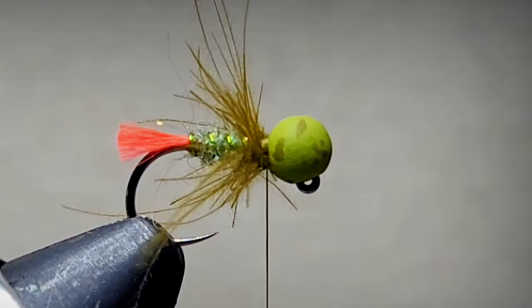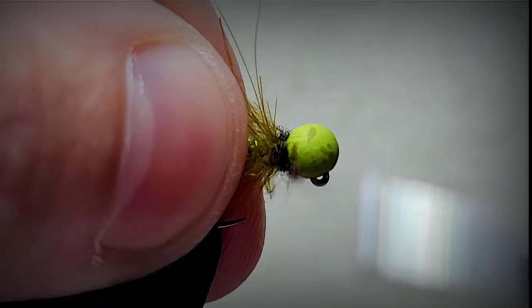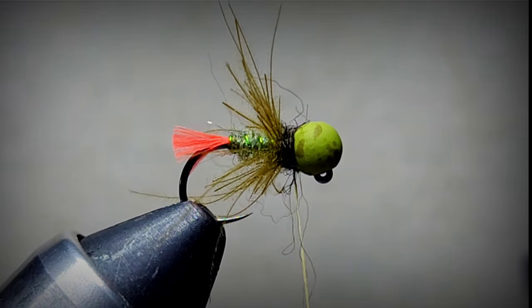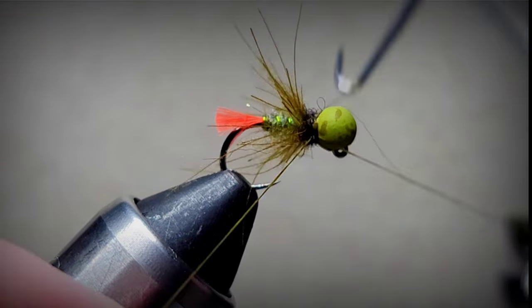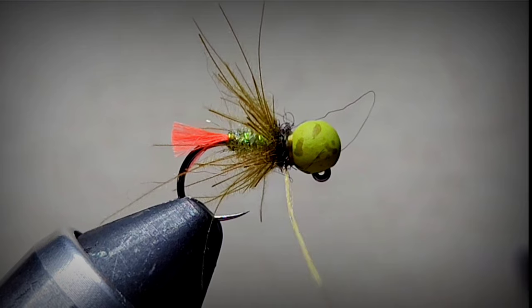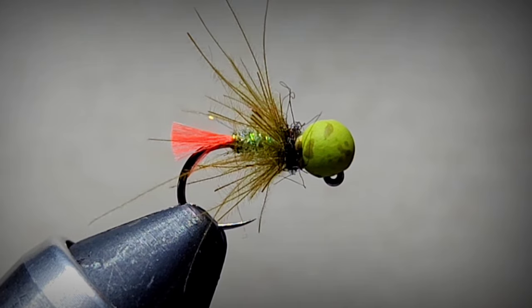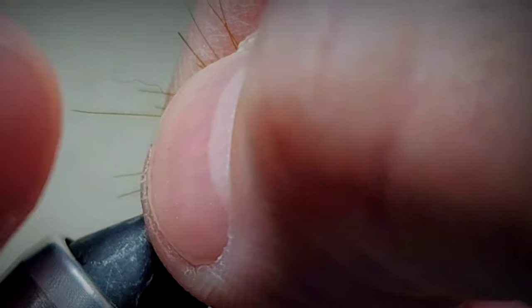Next, to create some contrast, I'm going to add just a tiny bit of black dubbing and give it a couple of wraps. See how that black just contrasts - it's kind of nice. Take the whip finish tool and give it seven wraps. Trim the thread.